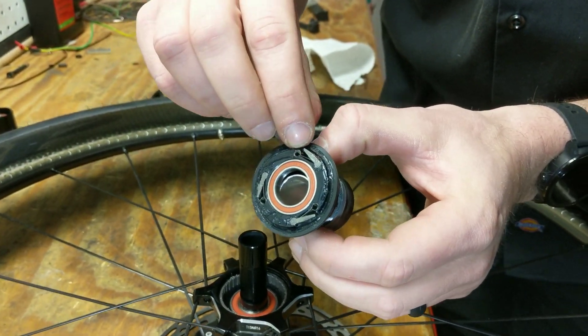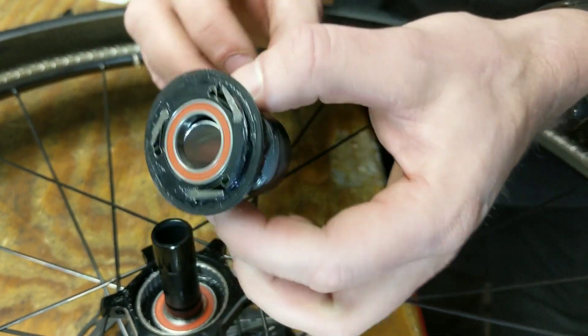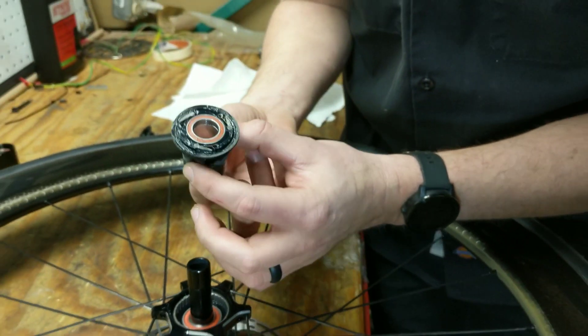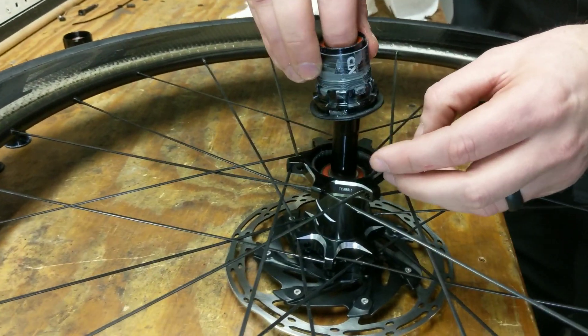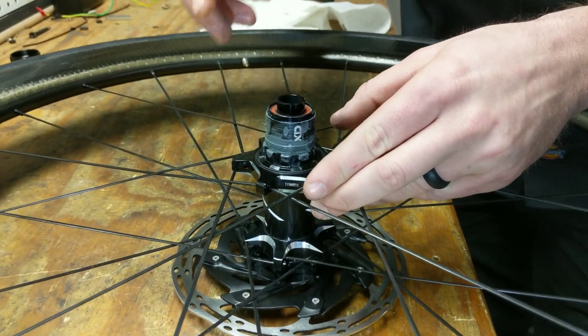We're going to go ahead, take that seal, and we're going to place it on top of the pawls. This will help them stay in place much easier when we go to drop this down and in. So we'll take that, drop it over the top, and it'll slide down and in.